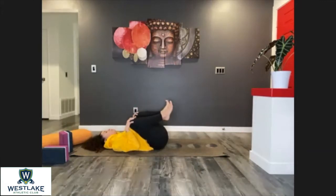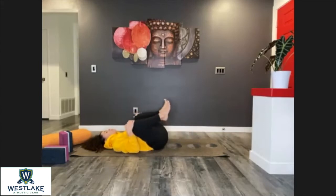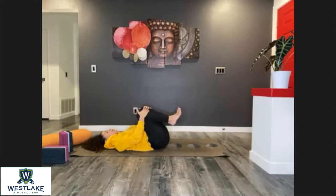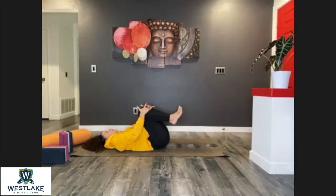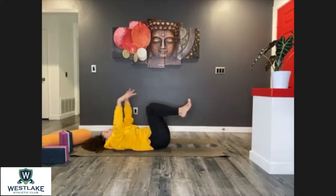Knees to chest, one more breath. We're going to start heating up the frontal body with some ab work. Extend the legs forward and the arms to the back at the same time — we're not going to touch the floor, we're going to squeeze everything in, legs very straight. Then as you exhale, send those knees again to your chest and hug them. Work with your breath — you don't have to go fast, actually slower is better.